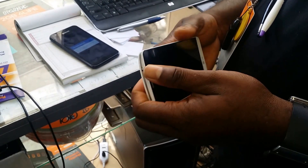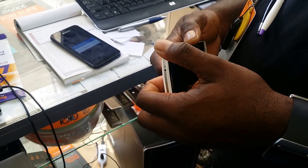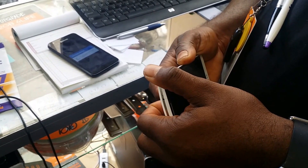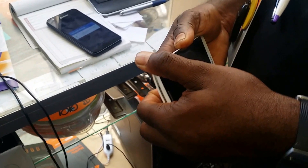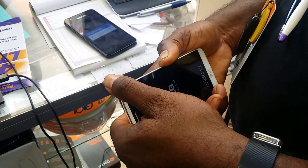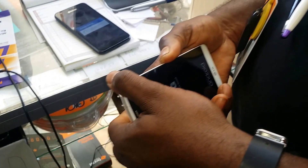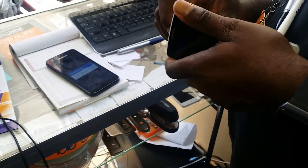Okay Danny, let's do this. We're gonna show you how to do a hard reset on the LG G3 from T-Mobile. How do you do it? Show me, what do you press?